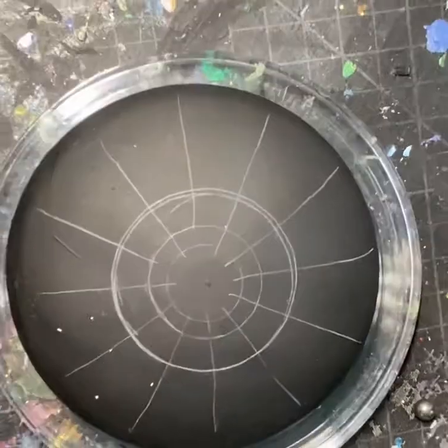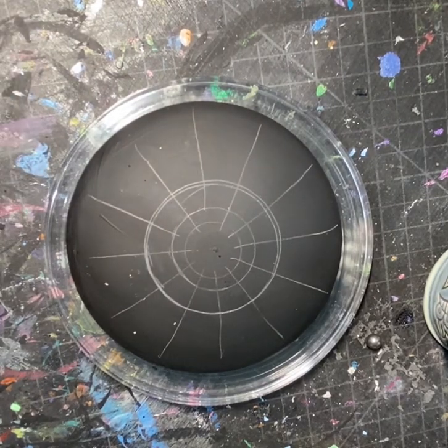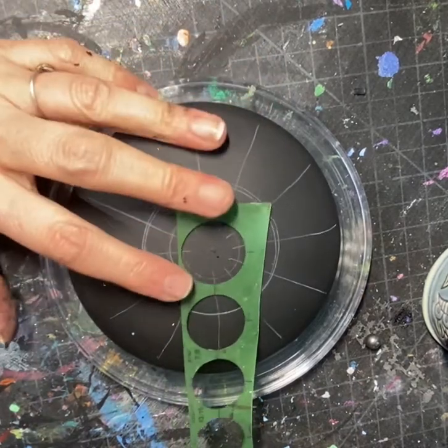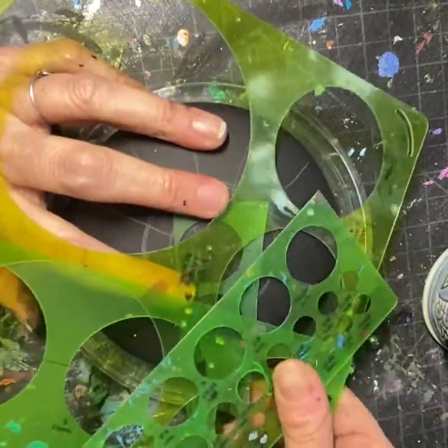Hey everyone, I just have to show you my new tool that I just got. Until now, both with my painting, my drawing, my stones, I've always used templates to draw circles to get a perfect circle. And I have them in all sorts of sizes and have a whole collection of them.